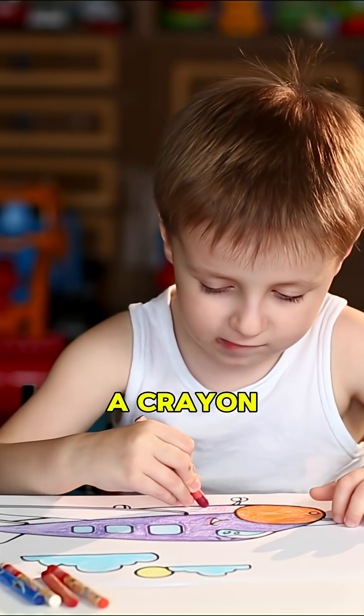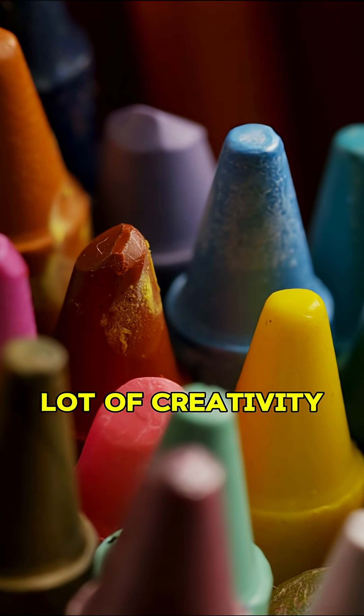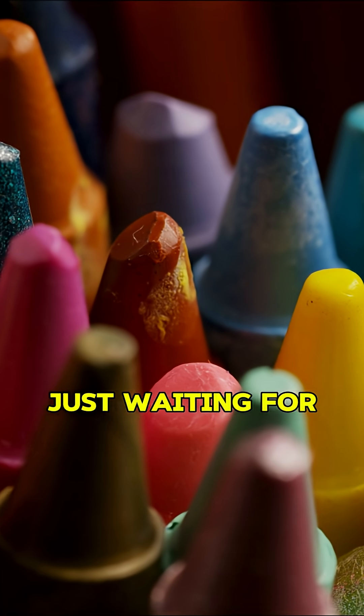So next time you pick up a crayon, remember it's made with wax, color, and a lot of creativity, just waiting for you to bring it to life.